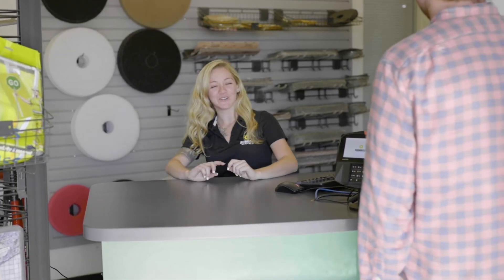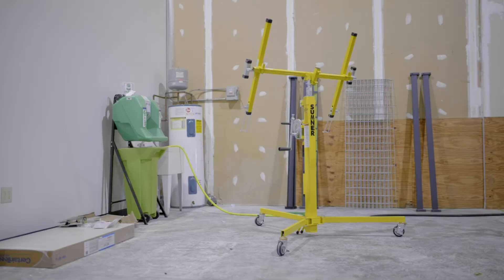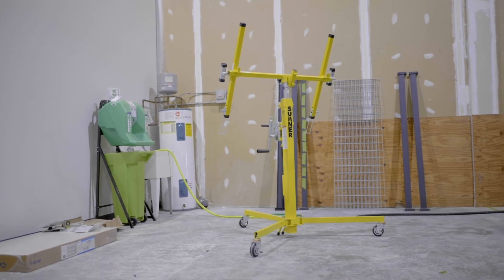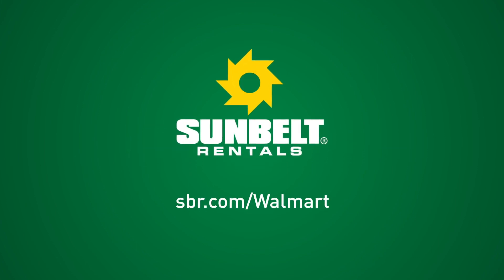At Sunbelt Rentals, we rent the tools and equipment customers need to accomplish anything they want to do. I hope this basic operational guide to the drywall lift has given you all the information you'll need. For further information, please contact us at 1-844-SBR-TOOL. Thanks for watching.